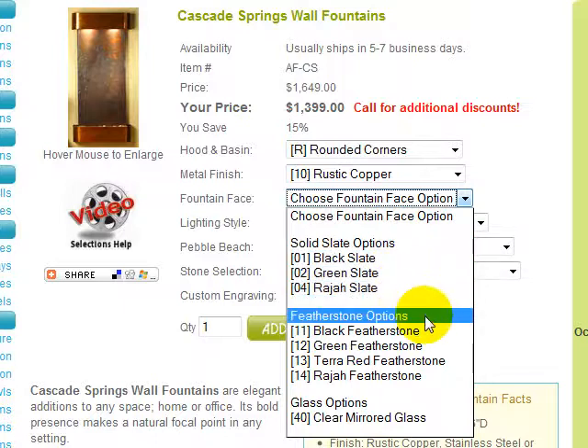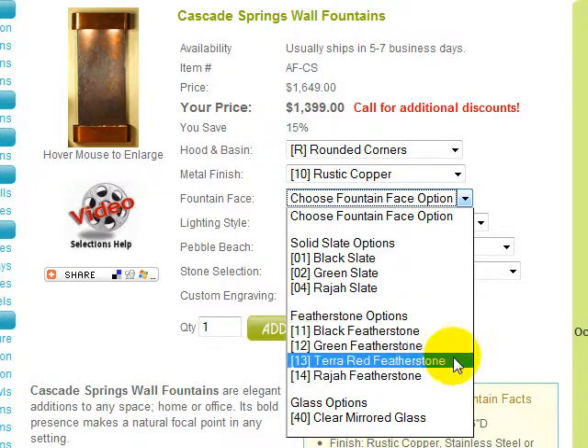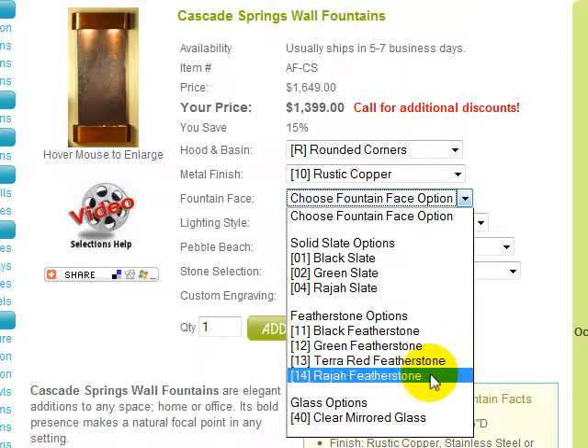There is also a lighter featherstone slate option. Featherstone is created by vertically precision slicing solid slate into a veneer and mounting it. Featherstone weighs 90% less than solid slate, or approximately 15 pounds per stone. It is available in black, green, terra red, and rajah.